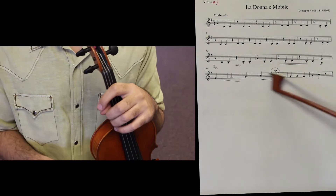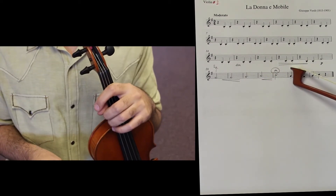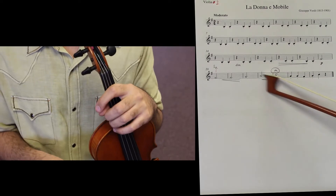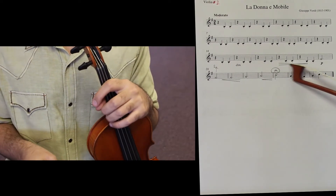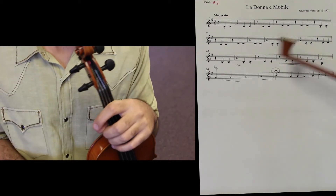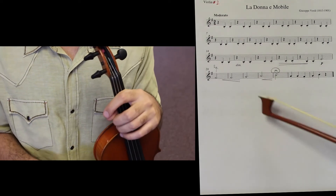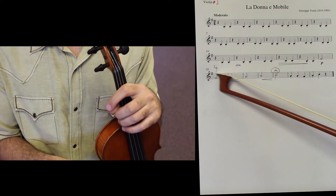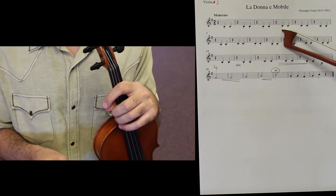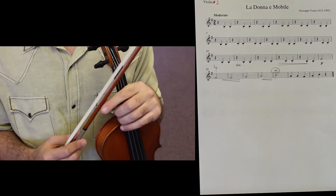Crescendos, decrescendos. Diminuendo is pretty much the same as decrescendo with a little difference — diminuendo is a little bit more gradual as opposed to crescendo, which has to happen a little bit faster. That's all there is about this piece. Make sure you have a high second finger for F sharps, since there is F sharp and C natural. Have fun practicing!